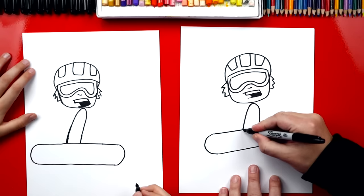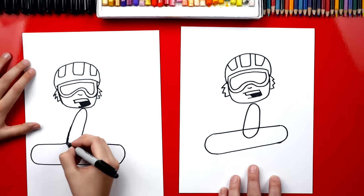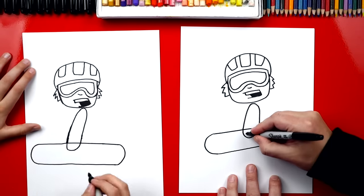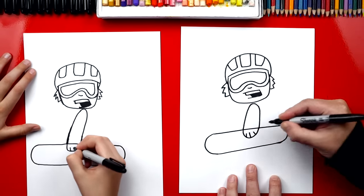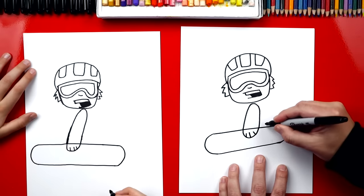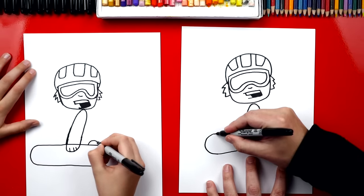Now let's draw his glove that's hanging on to the snowboard, so we're gonna draw a U just like that. And if we want, we can add three little lines for his fingers. Now let's draw his feet — we're gonna draw upside-down U shapes, one over here and another one on this side.